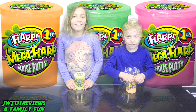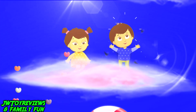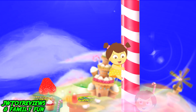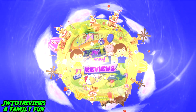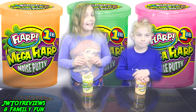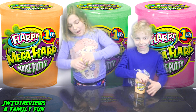Try not to laugh — it's flark time! You guys better not laugh because there's going to be some farts. So let's get to unboxing.